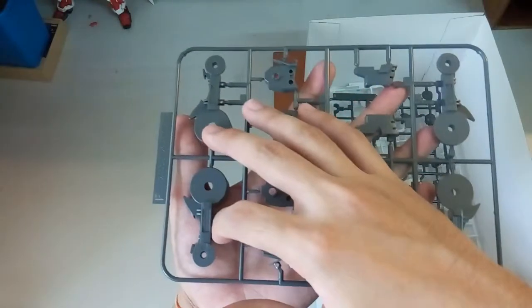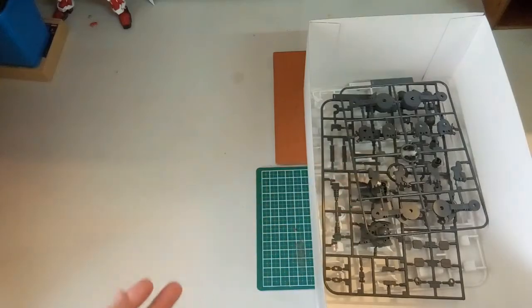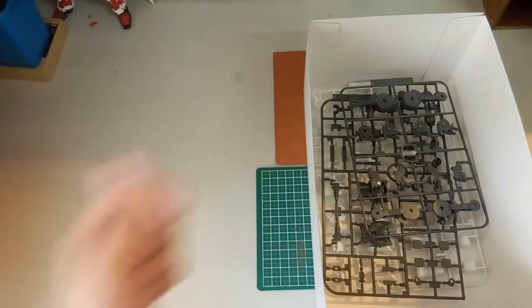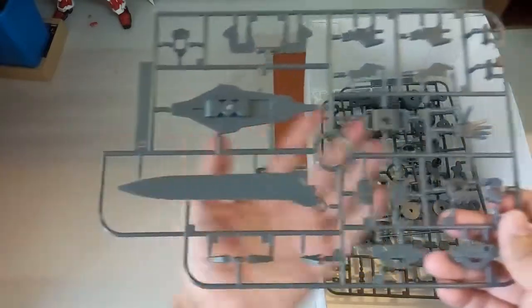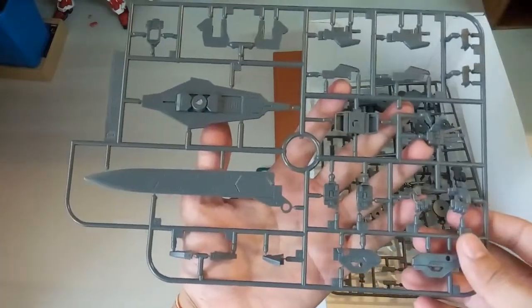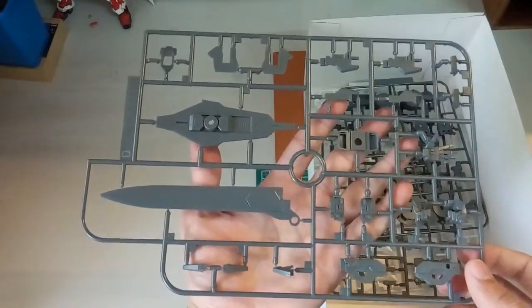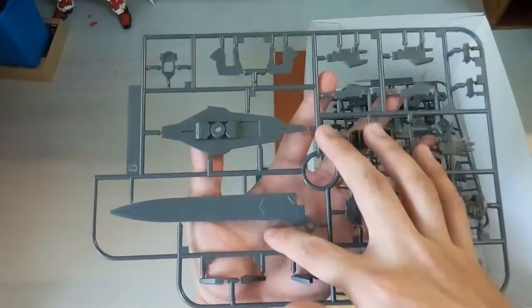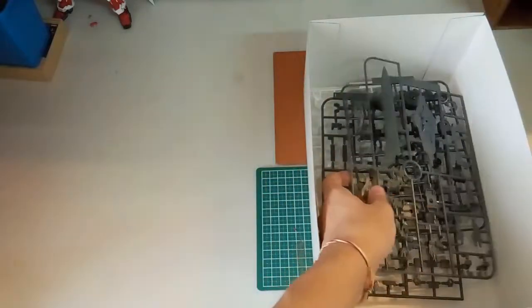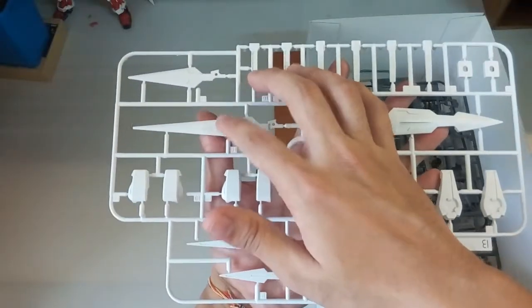Here are the legs. I've actually built one Exia before — the mega size — so now that I remember, maybe the next one I'll get is the perfect grade. But of course I probably won't get the original Bandai perfect grade; I'll most likely get a KO or bootleg if they release any. Coming back to the parts, here's the hand, and here is of course the GN Sword. Next is another white piece with the GN Shield armor and the GN Sword.